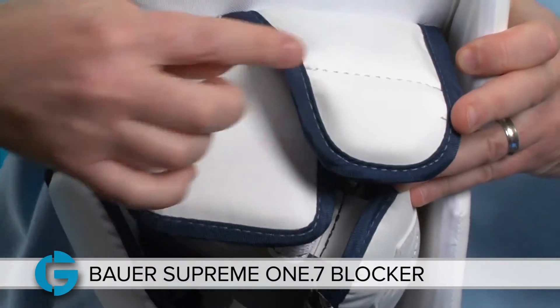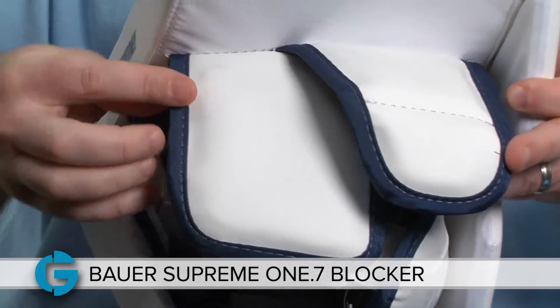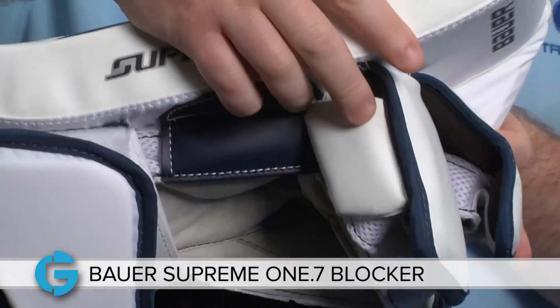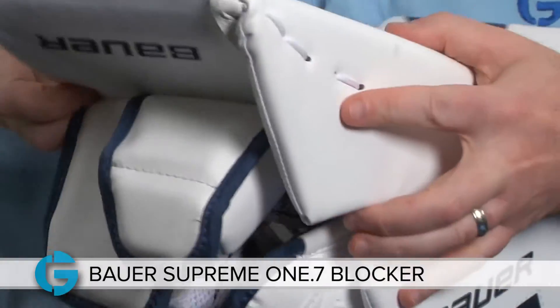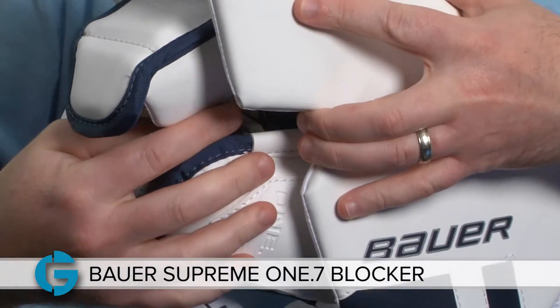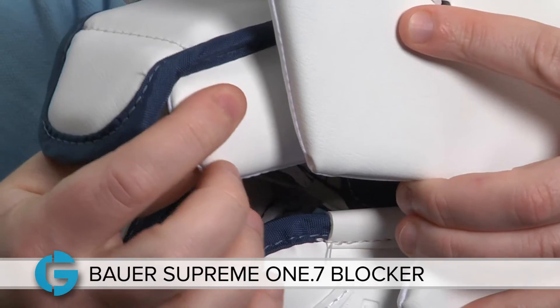The finger protection is made of these two large HD foam shields that completely cover the back of the fingers. If I spin it here to the side you'll see that there's also an HD foam pad that's attached to the index finger side as well.